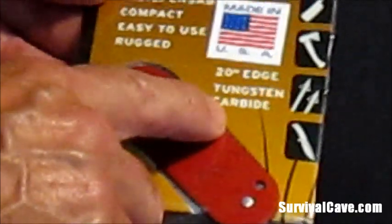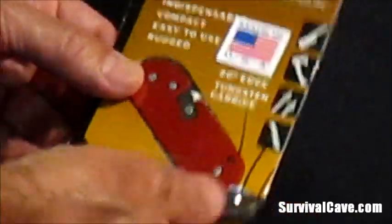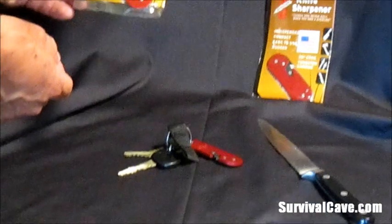Made in the USA. Tungsten carbide. Lightweight. Rugged. So rugged, as a matter of fact, the U.S. military currently uses this.